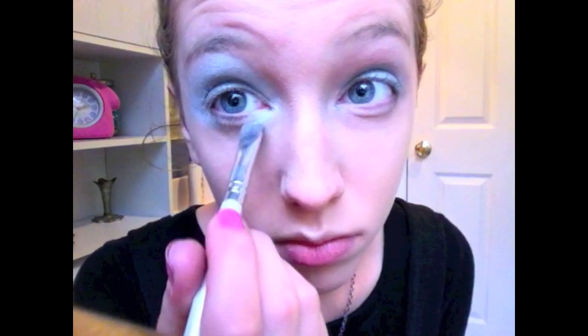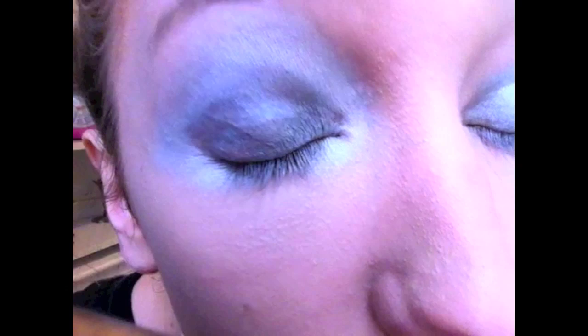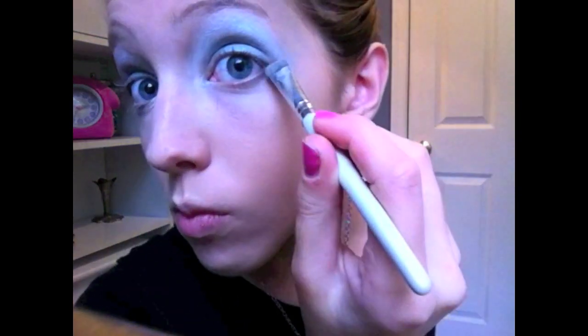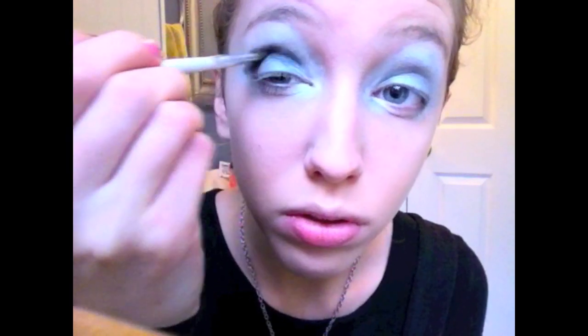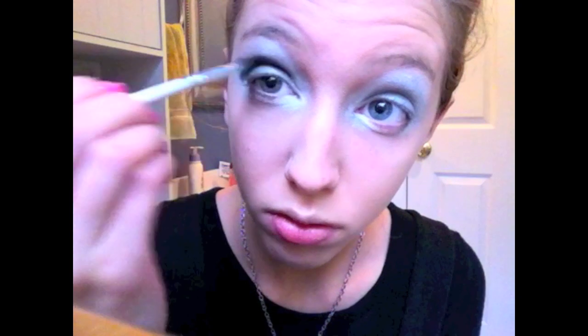I'm also going to add a bit of white to the inner part of my eye. The extra white makes your eyes look a lot larger. Now I'm just touching up the white in case it got blended in with the grey — I really want the white to stand out. Using an angled brush I'm going to take this black and apply it to the crease of my eyes. Be sure to blend the black really well because black is such a bold color — you don't want it to look too thick and messy.